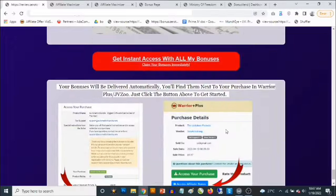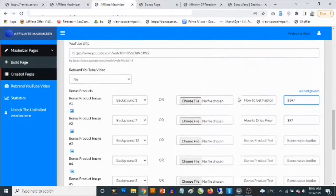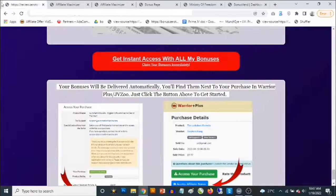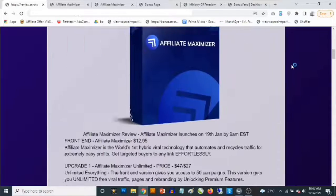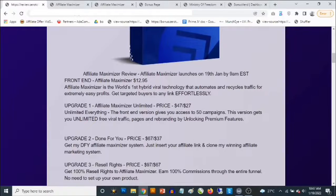Your bonuses will be waiting in your Warrior Plus account — simply log in, go to your purchases, find Affiliate Maximizer, and you'll find my bonuses right next to it. This is pretty simple and easy to use, especially with the video training. Now, the front end goes for a one-time fee of $12.95 — all the software for a one-time fee of $12.95, which I think makes a lot of sense.